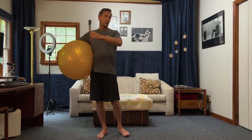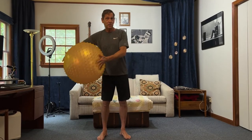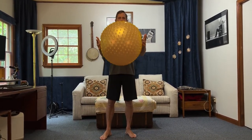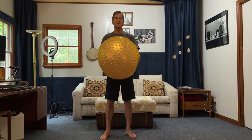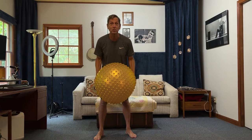Hi, I'm Will Nelson. I'm here to show you how to have some fun and get something done with your exercise ball. There's so much fun we could have with it, but let's see something.